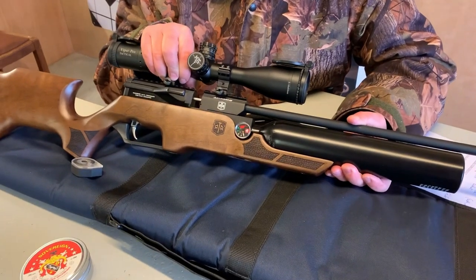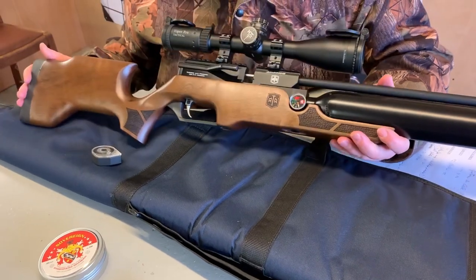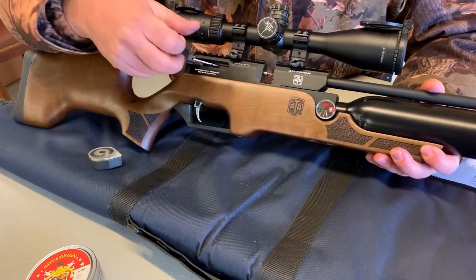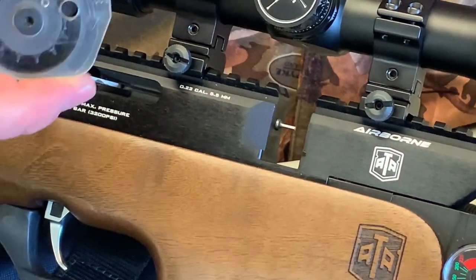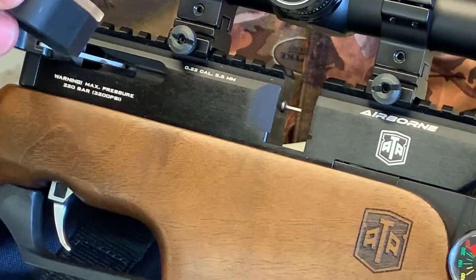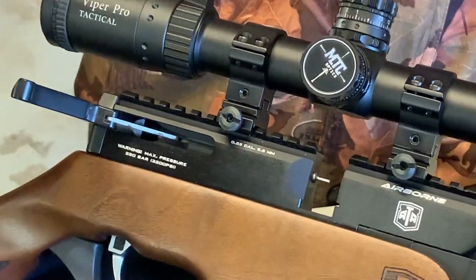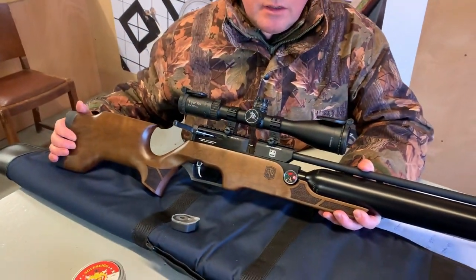Having now shot this, I can say that the performance is pretty impressive too — we'll come to that. You've got a side lever action, and as you open that up, you've got a normal rotary style cassette magazine. These are 12-shot, and I'll now show you how to load the magazine and then we'll see how it shoots.